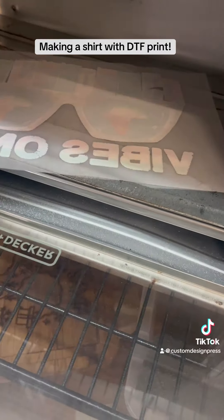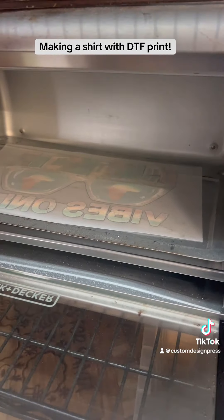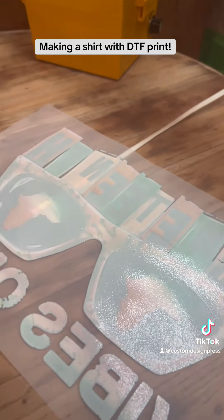I typically cure at about 250 degrees and then just watch for the orange peel effect. And this is what you want to get.